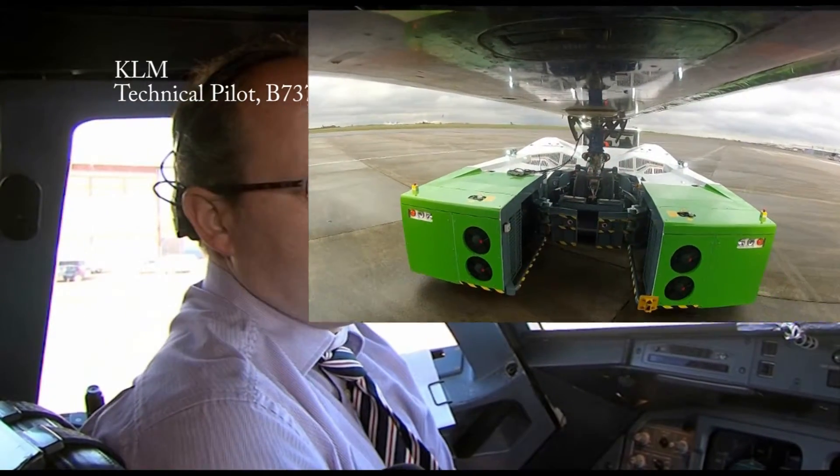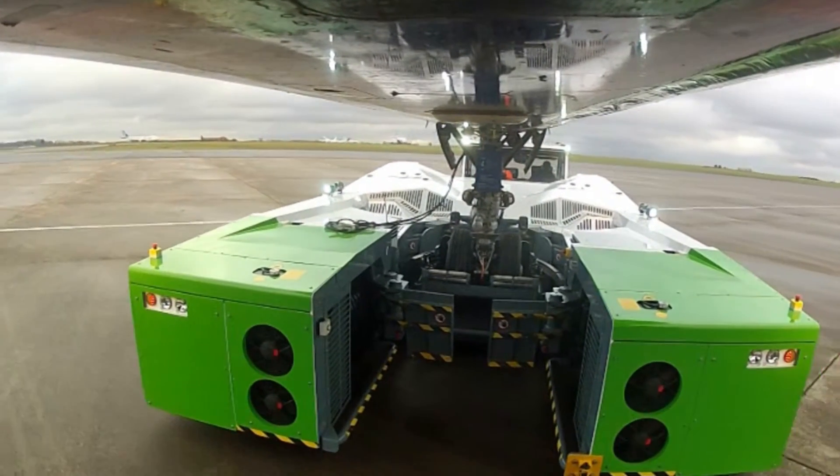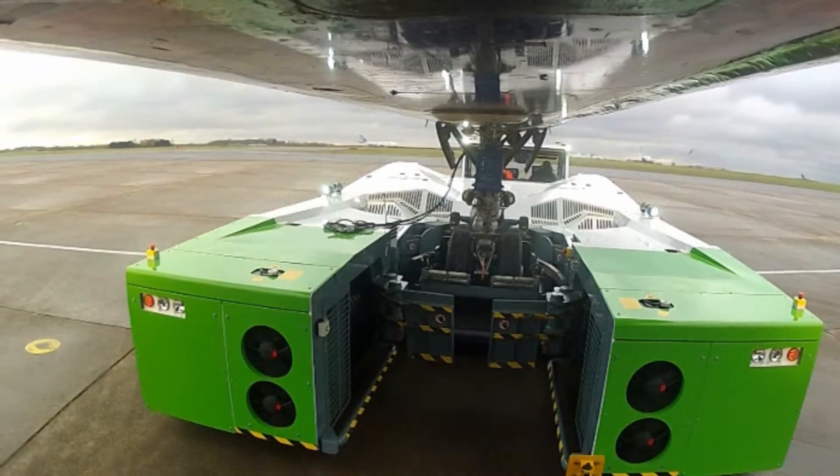I think it will be just the same for operating the aircraft. At the low speed regime, it's 95 to maybe 100% similar to the aircraft. But as we discussed earlier, when you come up above maybe 8 or 10 knots, it's very, very sensitive — a little bit more than I would have expected.